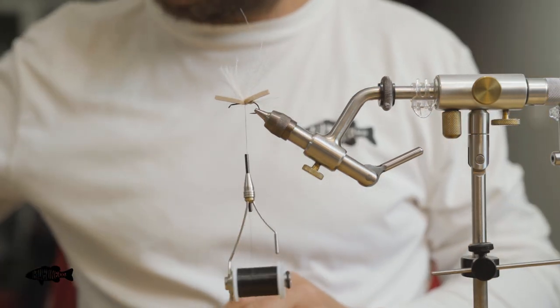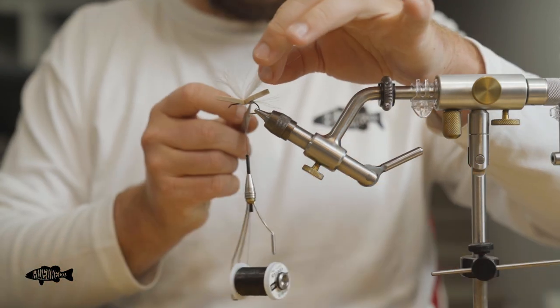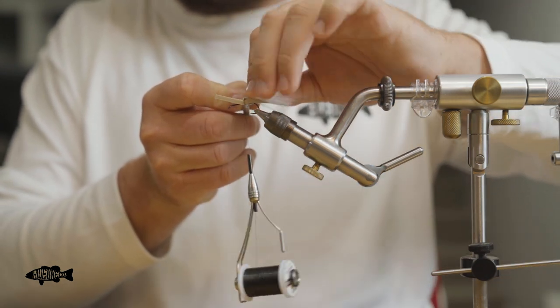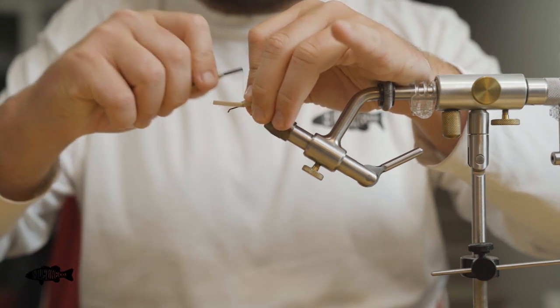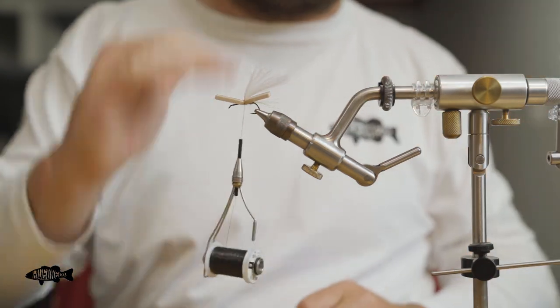Make one wrap over the top. What I like to do is take my bodkin — or dubbing needle — and lay it down right on top of that thread wrap, fold it rearwards over it, and then get a tie down on top. That kind of helps me get that rear wing facing backwards.